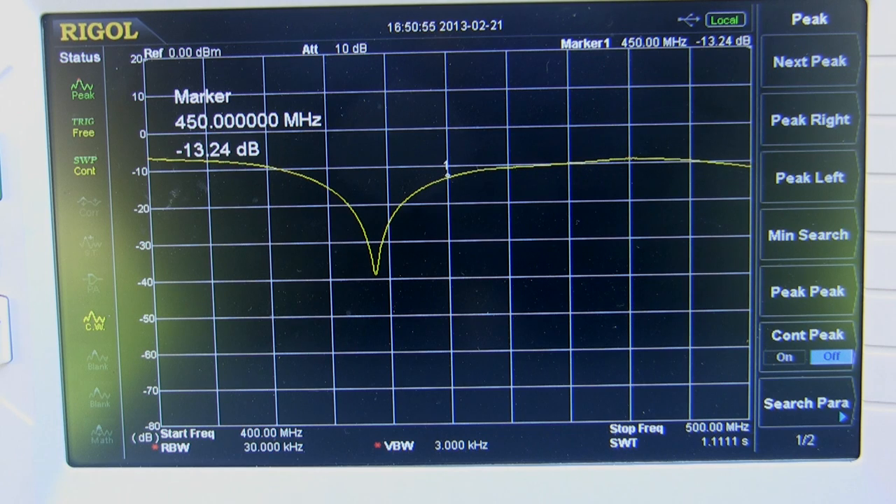The spectrum analyzer with the tracking generator does a fairly decent job. I'm not entirely certain about some of the results here, as I do have some cable issues potentially — there's a cable between the coupler and the antenna which gets involved in this whole measurement. That is not the ideal way to do it, but I don't have any longer cables at the moment.